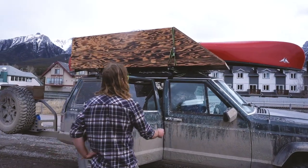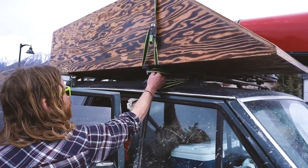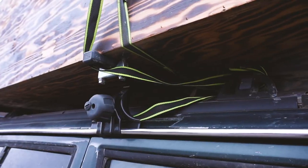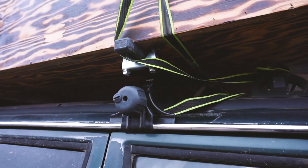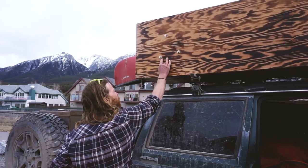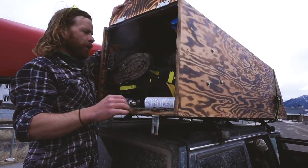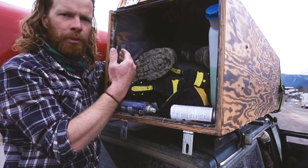It's held on by these little clips here. I kind of just rolled through the bottom of the box and put them through to secure it on these roof racks. These bolts here actually hold the tank for the Chinese diesel heater.